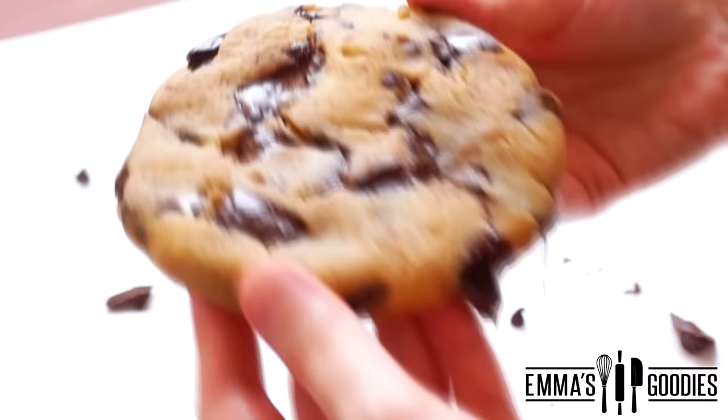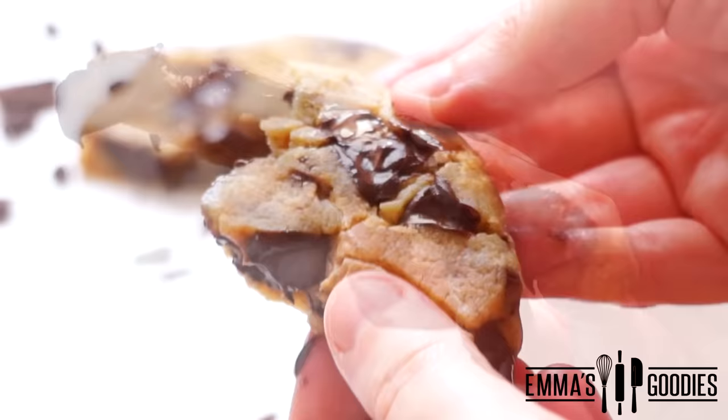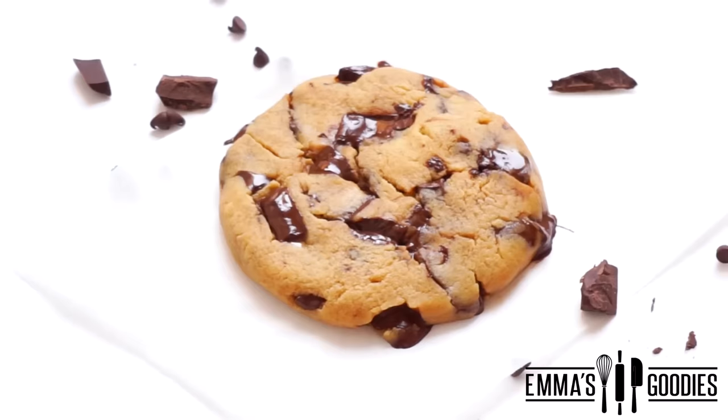Today we're making this amazing one minute microwave cookie. This is not a mug cookie, this is not a sad cookie, this is a proper delicious microwave cookie. I really wanted to develop a recipe for you that was quick and amazing. Once you try this, you'll always be making one minute chocolate chip cookies.